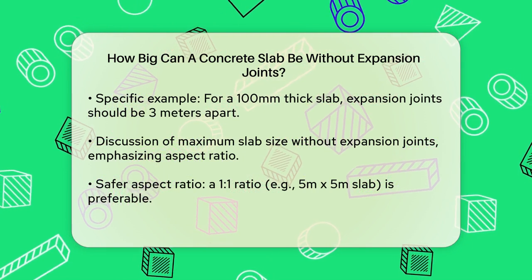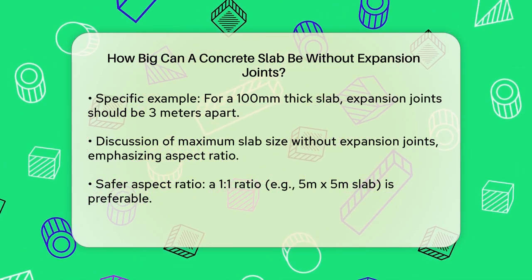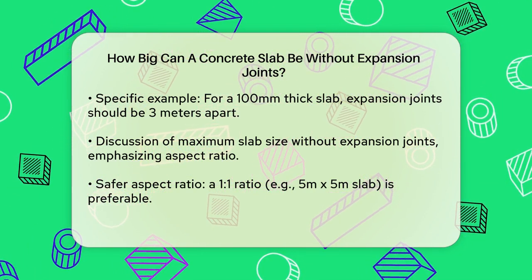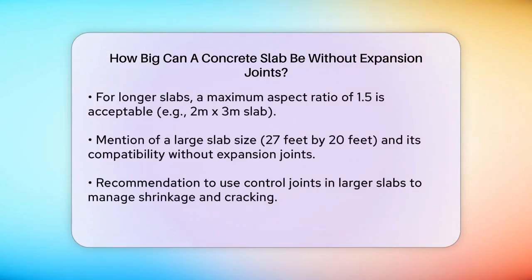When it comes to the maximum size of a slab without expansion joints, it's not just about the area but also the aspect ratio. A slab with a 1-to-1 aspect ratio, like a 5 meter by 5 meter slab, is generally safer than a longer, narrower slab. If the slab is narrower than it is long, you can go up to a maximum aspect ratio of 1.5, such as a 2 meter by 3 meter slab.